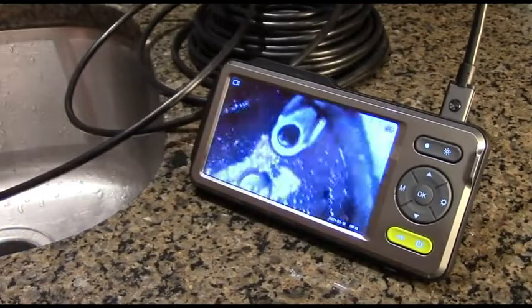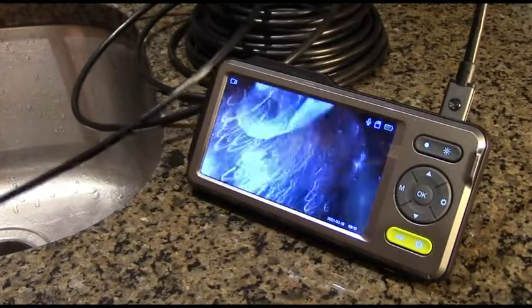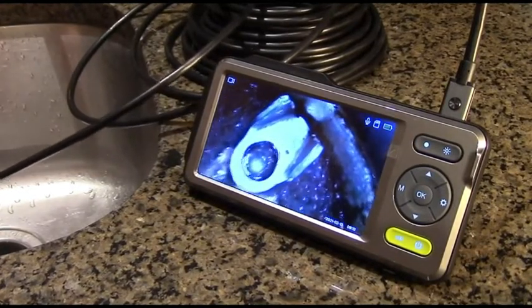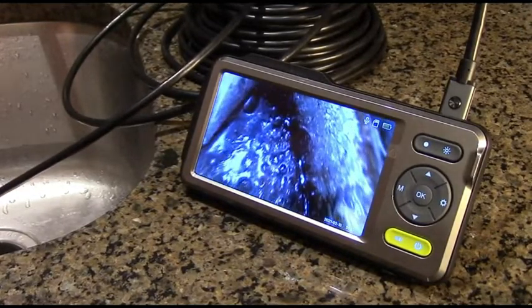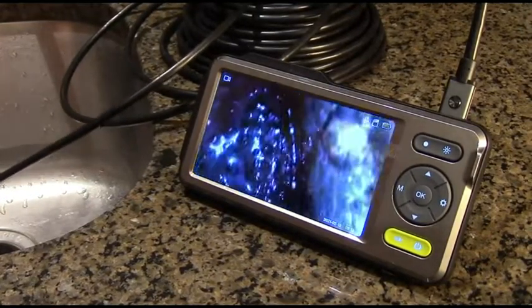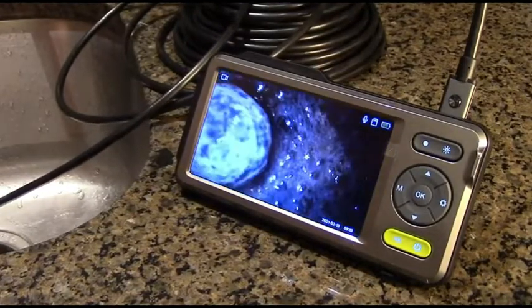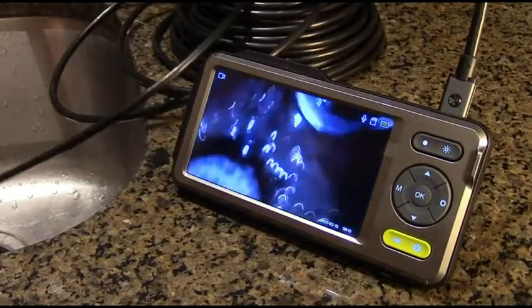Now I'm going to go down into that opening right there, and look at that. Look how clear that is. You can see that's the shredding mechanism right there. You can see any kind of rusting that's going on in the corners there. You can move it across. You can see the center mounting bolt where the motor is attached to.